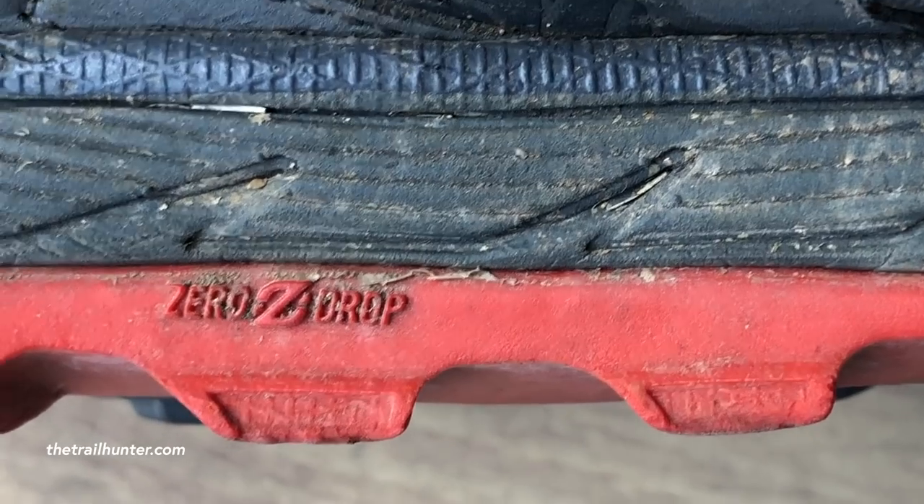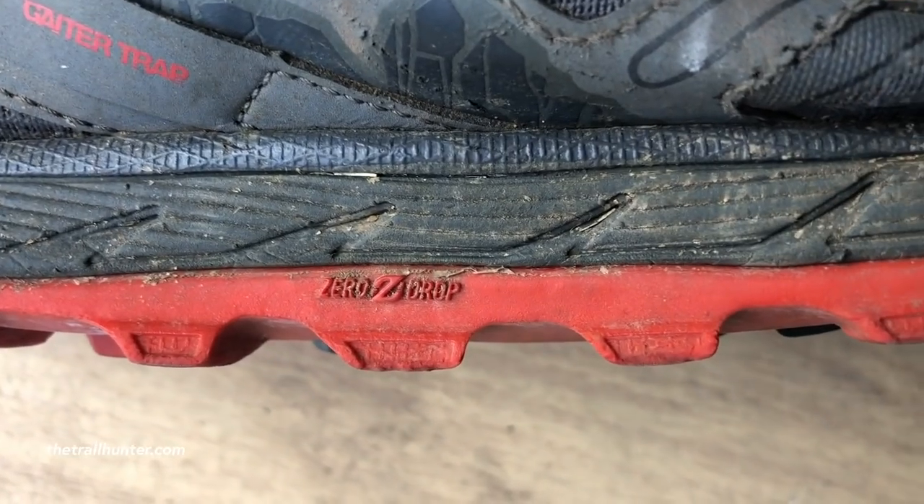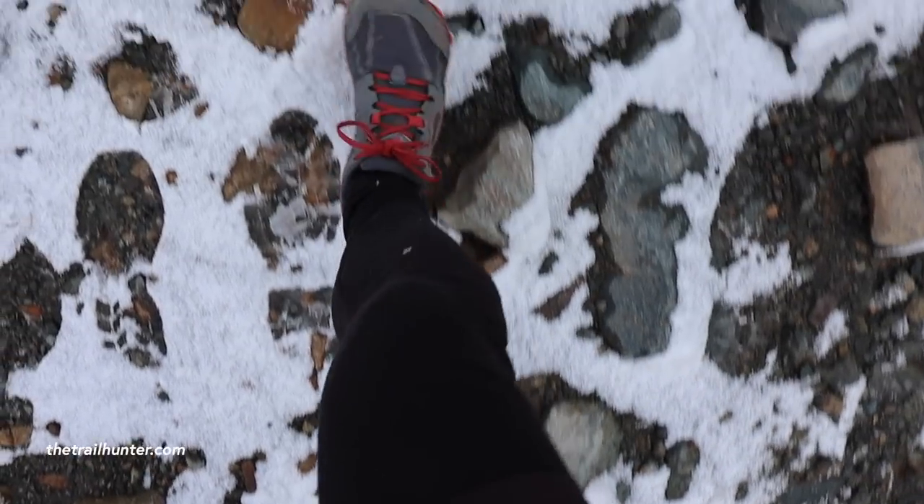They also have a women's version in different colours and smaller sizes. They weigh in at just 241 grams and have a zero drop, which is supposed to be better for push-off and foot form. They have a really good 25mm thick sole, so on rocky or pebbly trails it's very hard to feel those rocks underfoot. A lot of people have told me in the comments it's literally like walking on a cloud — they're very comfortable shoes.